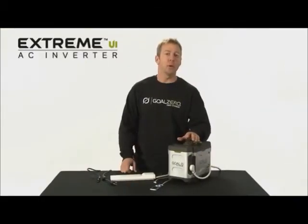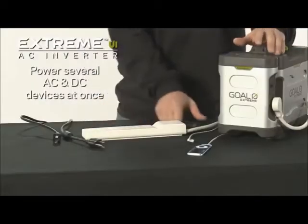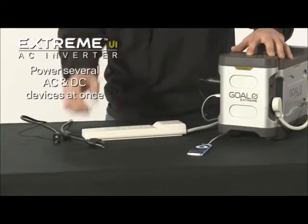The Xtreme UI is designed to power several things at once. You can charge your cell phone, an iPod, and even a couple of laptops.